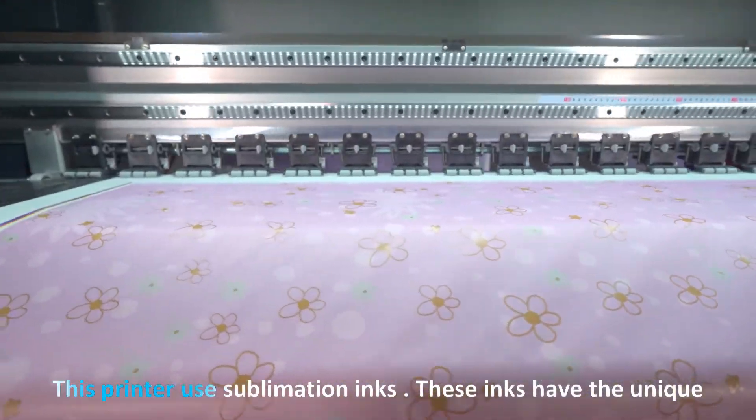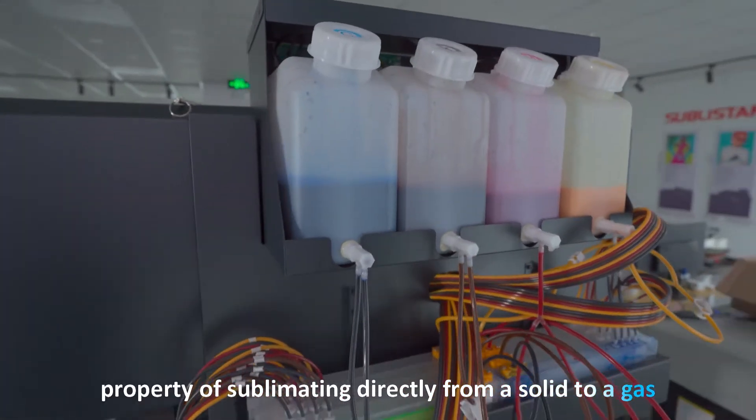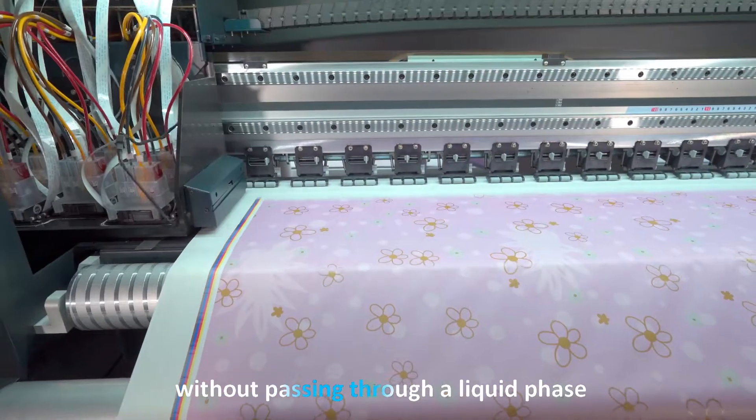This printer uses sublimation inks, which have the unique property of sublimating directly from a solid to a gas without passing through a liquid phase.